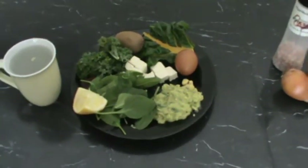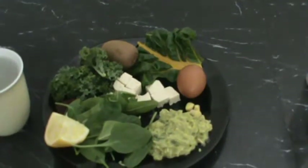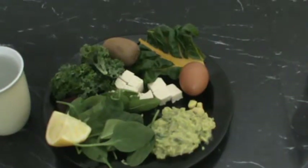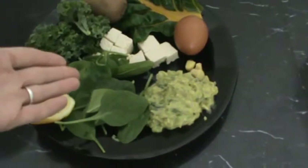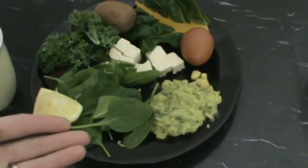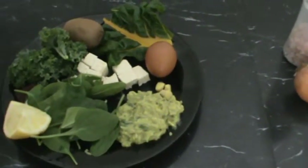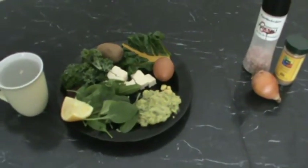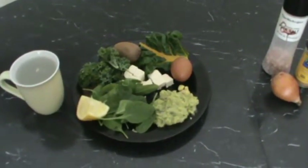It's just an example. So as you can see, I've got my protein, which is the tofu and the egg. And then the rest are carbohydrates: the vegetables — the rainbow chard, kale, spinach, beet — and the guacamole and ginger. The guacamole is vegetable fat mainly with some vegetables in it. So the three macronutrients, protein, carbohydrates, and fat are in balance. You want to have a balance at each meal.